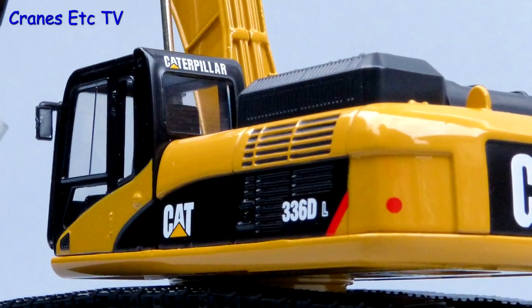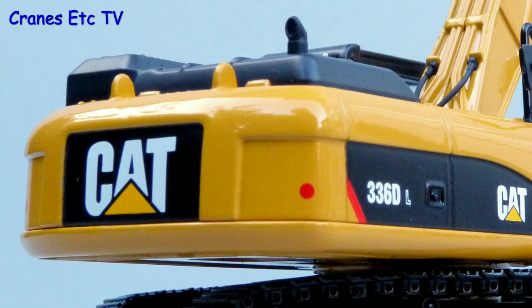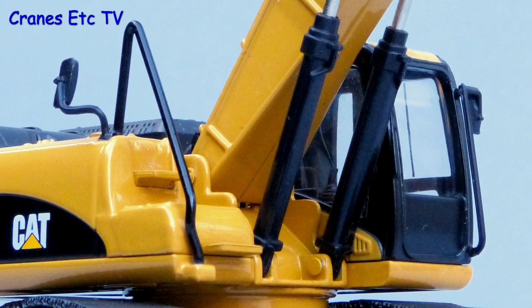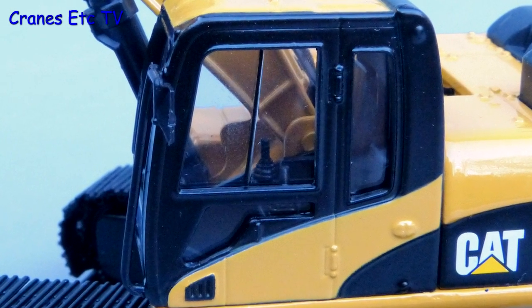The body casting is nice with some good grills on the side, and the overall standard of the paintwork and the graphics is very good. There's a metal handrail which leads up onto the roof of the machine but it's a bit too fat for the scale. The cab detailing is quite reasonable although you might have expected to see a protective guard on the windscreen of a demolition machine.